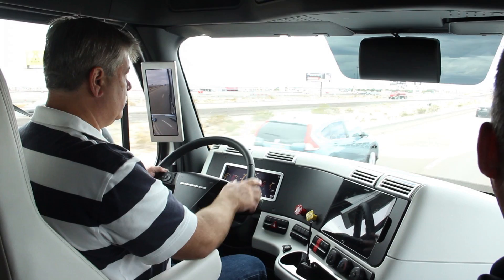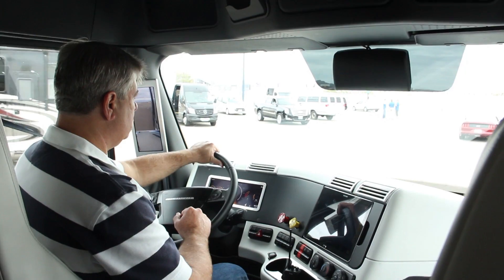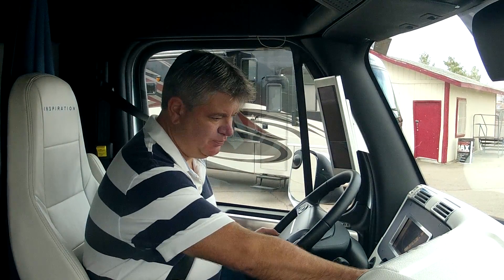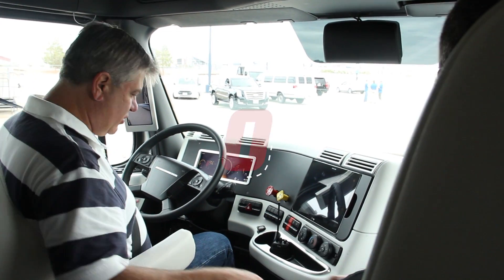Is this our exit? This is our exit. Okay. Well, there's the future right there. Well said. Good job. Thank you, sir. I enjoyed that.